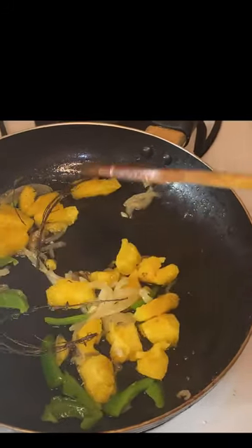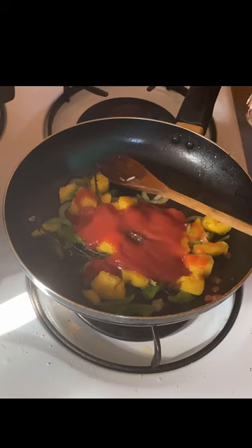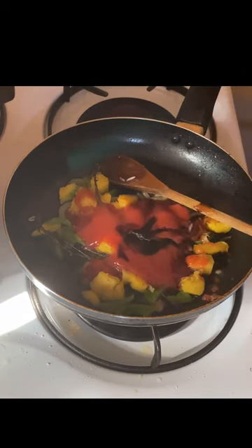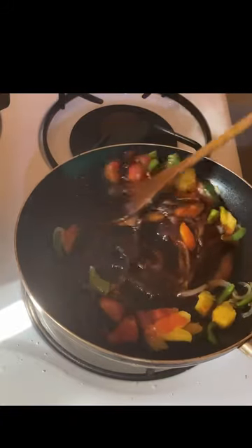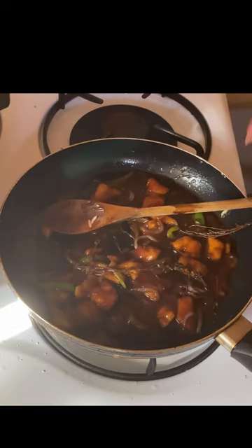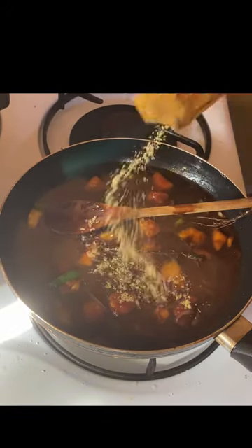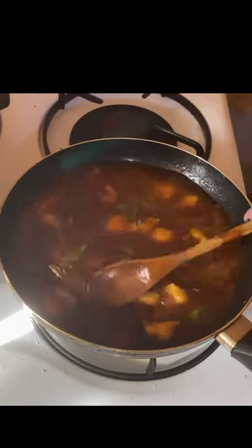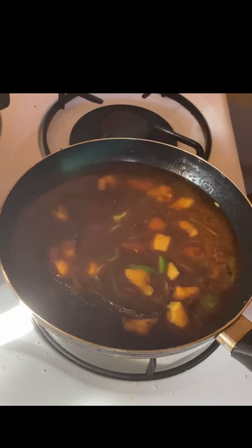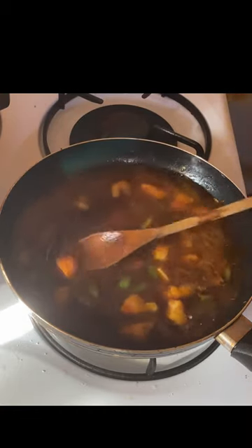I'm just going to let this cook a little bit, but before I do that I'm going to add some raisin and ketchup to this. Add some soy sauce, add some water, add a little bit of lucky fish sauce, and a little bit of salt. Then I'm just going to get this going.